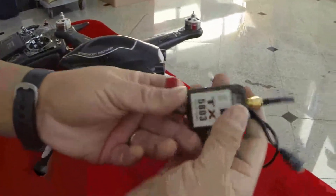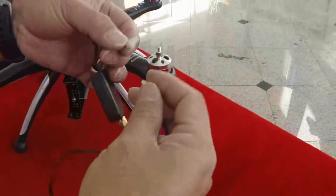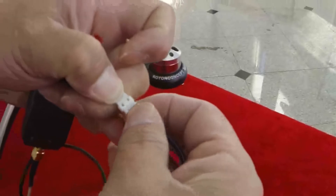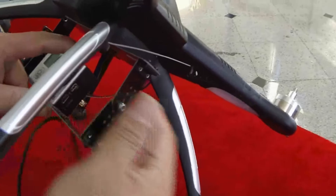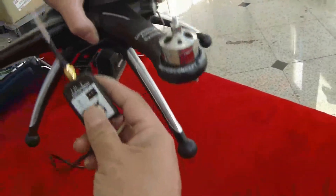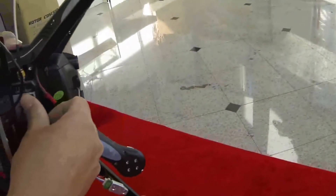One more thing to mount is the transmitter and the cable. One end of the cable goes to the little jumper right here — notice there are two little edges so make sure you go into the little holes. The other end goes into the GoPro's USB port. Make sure you put the memory card in first before putting in the cable.